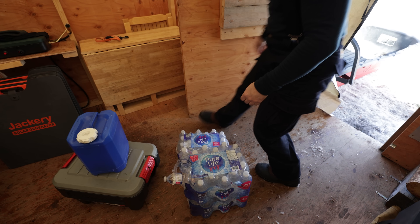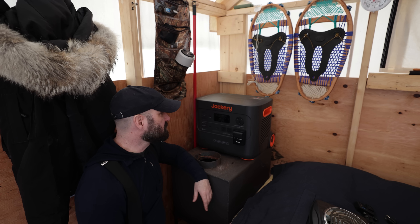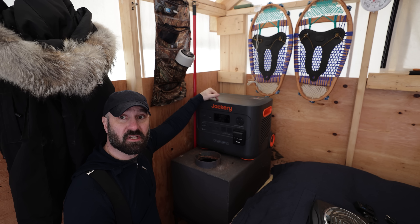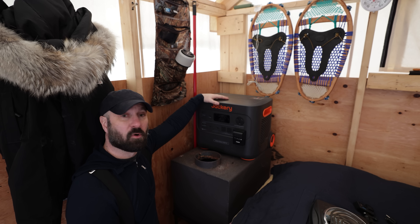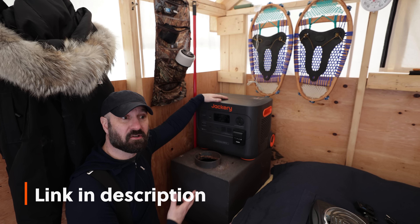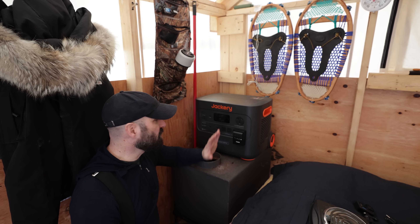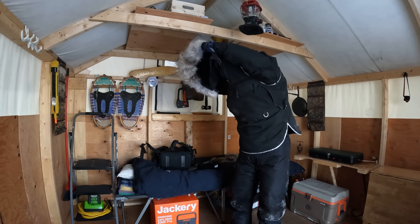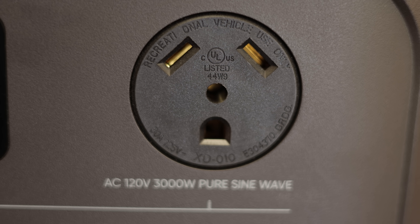I've got this new Jackery Explorer 3000 Pro here. As you guys know, I use Jackerys all the time, and I'm going to keep it here for the summer — this is going to be my summer power source. One awesome thing about this unit is that it's good to minus 20 Celsius. That's the coldest rating they have for one of their solar generators, and I'm really pumped about having this out here in the extreme cold.